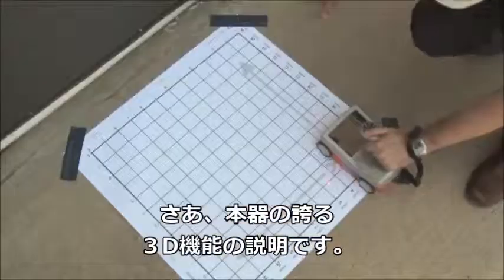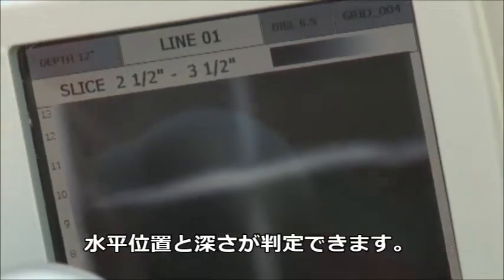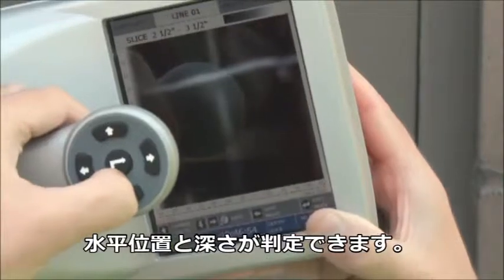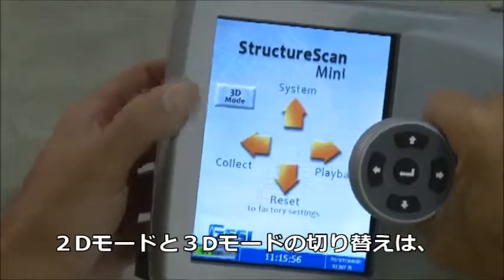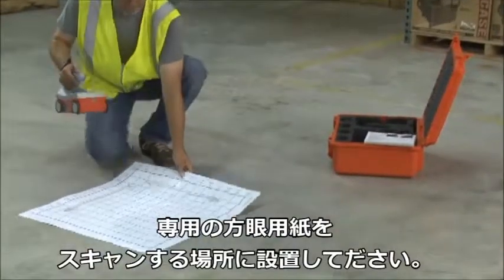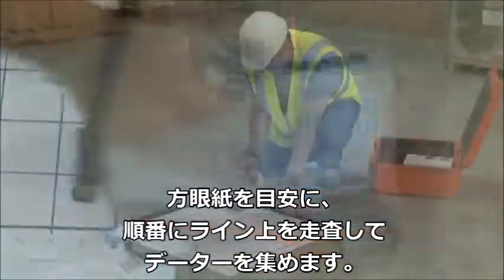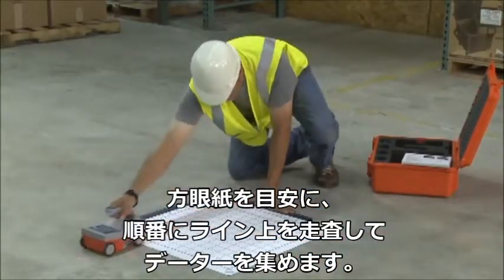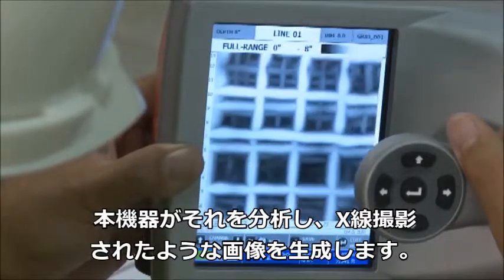3D collection mode is an accessory of the StructureScan Mini. It offers an x-ray like display of the scanned area, providing depth as well as location of your targets. To enter 3D collection mode, back out to the main menu and toggle to 3D mode. Place the appropriate size grid sheet over the area to be scanned and, using the grid as a guide, collect your data in 3D mode. Once the data collection is complete, the Mini will process and display the x-ray like view.